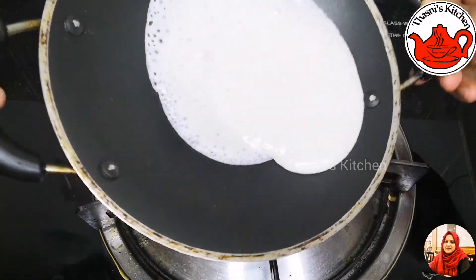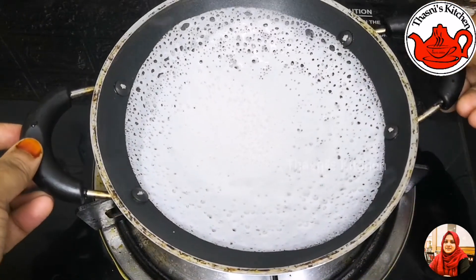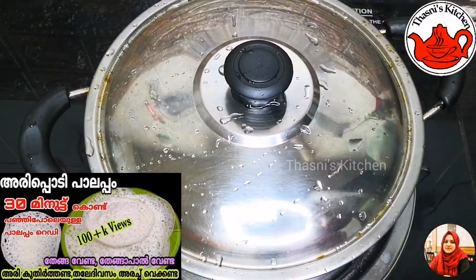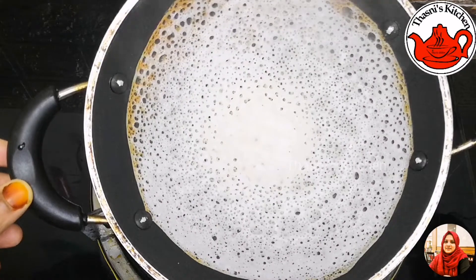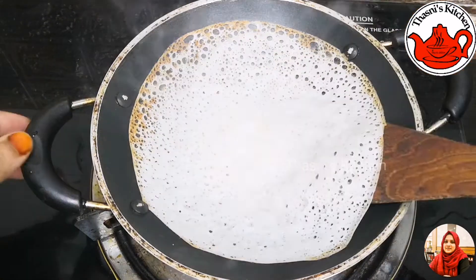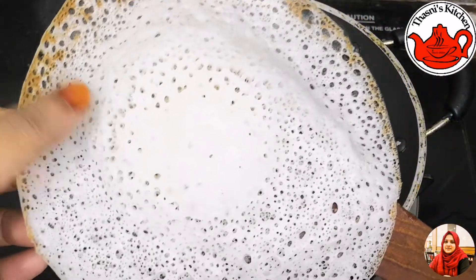We have a soft pot. We have a large bowl of rice. We have a recipe for another one. This is easy, but we have not done any of the other. So, we are going to add a lot of rice. We have a soft oil.